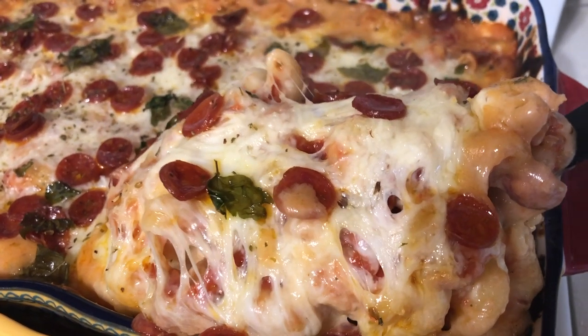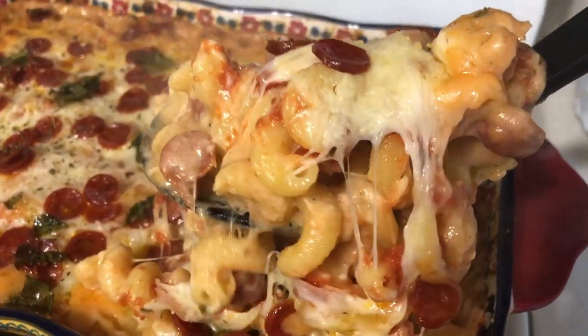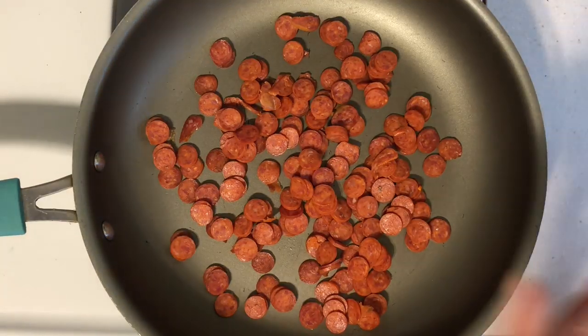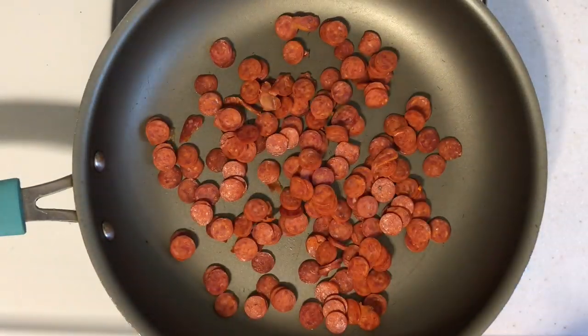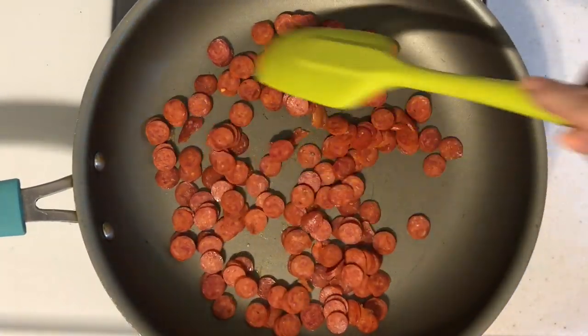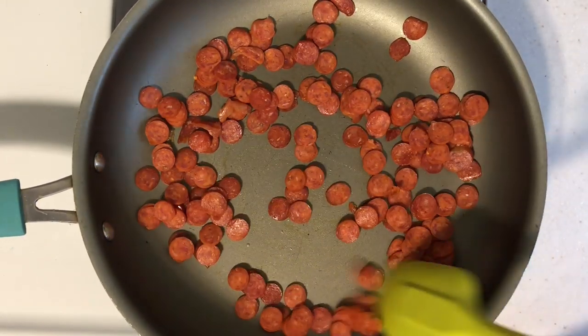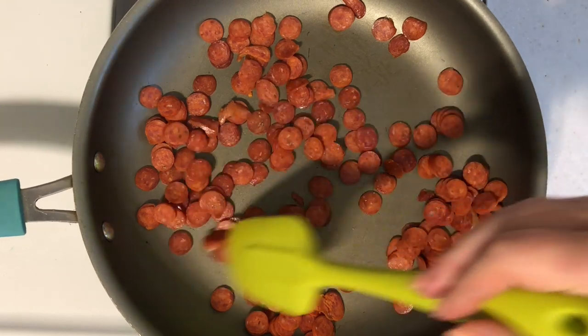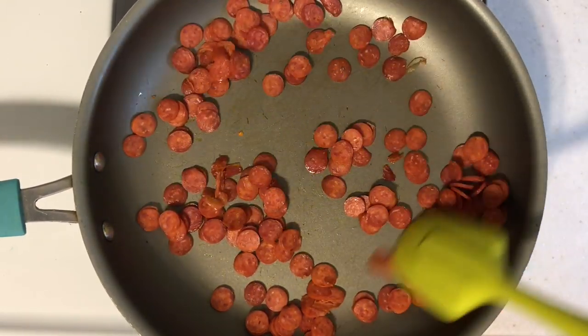First up I'm making pizza mac and cheese and eggplant parm on the side. To get started I am browning up some pepperoni — I'm using the little mini pepperonis, I thought they'd be cute. You don't have to cook your pepperoni first, but I wanted that pepperoni flavor and the grease to add flavor to my cheese sauce. You can just throw the pepperonis right into your macaroni and cheese later.